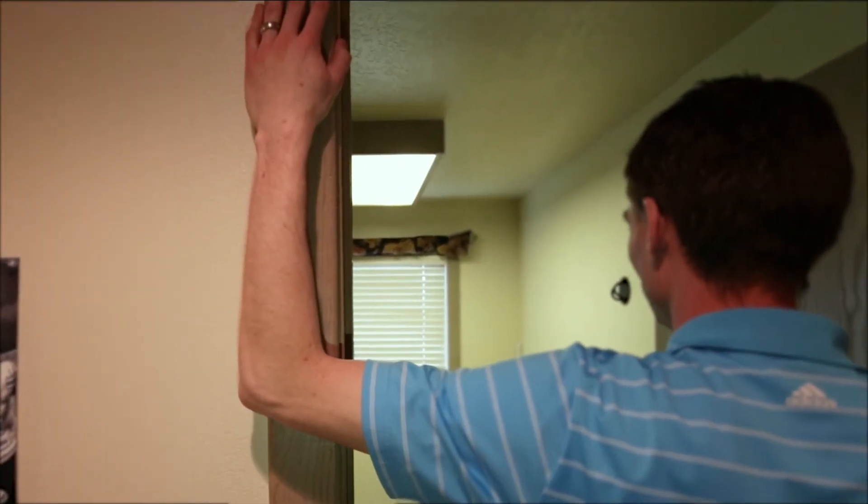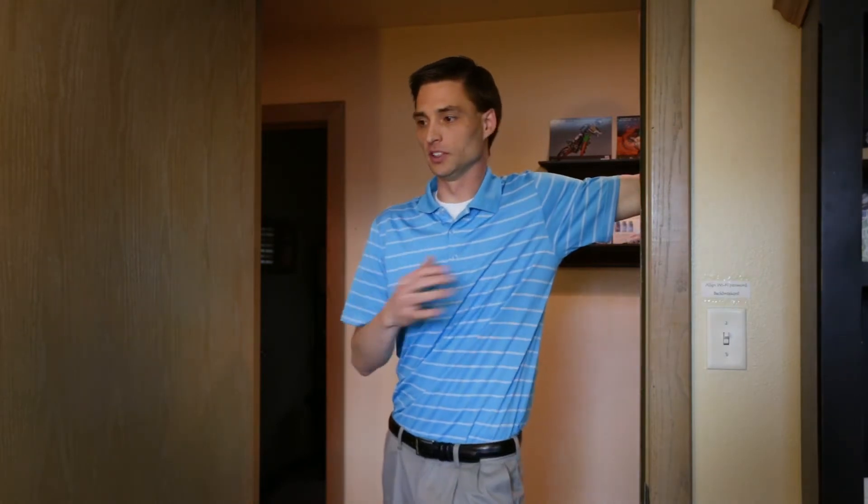The second option to stretch your chest and pec muscles: get into a door frame like this. We're going to stretch the left side again. Stand in a split stance position with my left foot in front. Put my arm at a 90-degree angle with my elbow up against the door frame, move forward, and then turn my body away from the arm and feel that stretch.